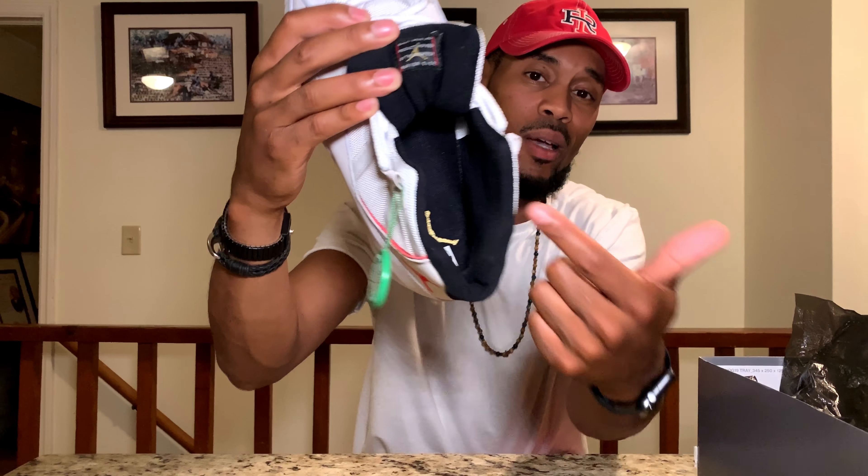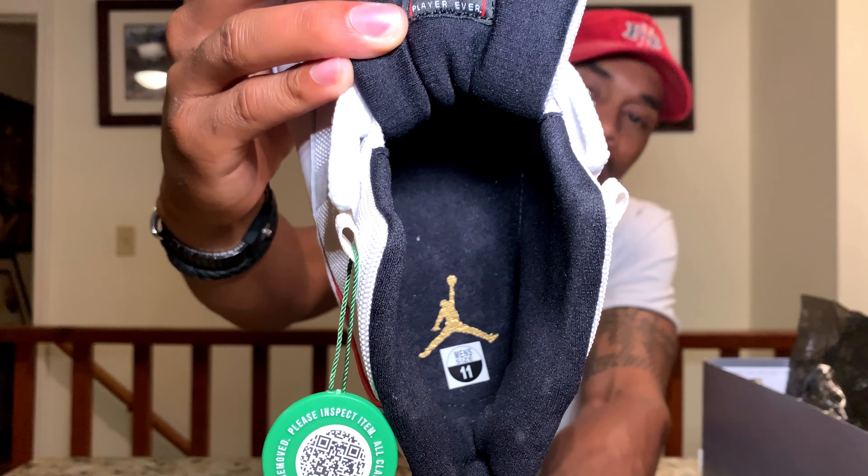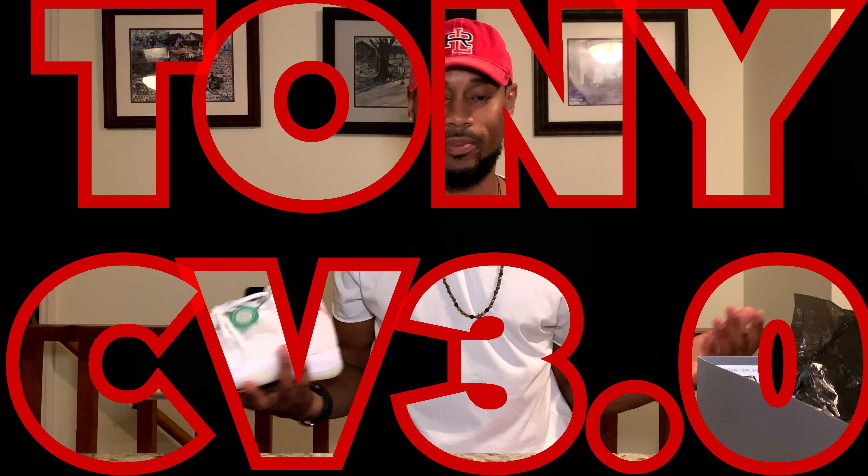Besides that, there's a gold Jumpman right on the inside of the shoe right there. And I like that gold Jumpman, it looks good. I'm not sure if you can see it or not, I tried to zoom in on it. So that's pretty much the shoe y'all.